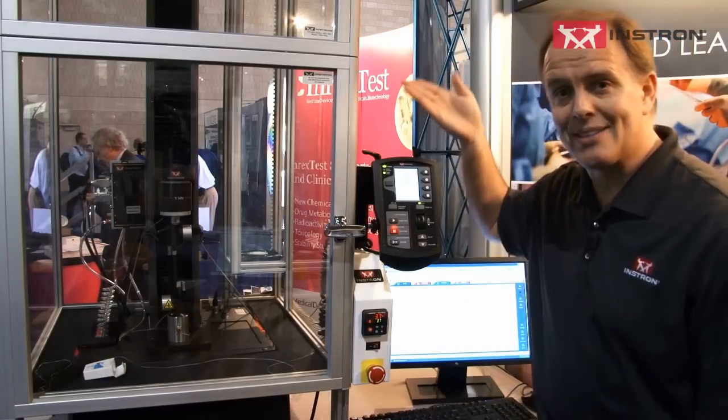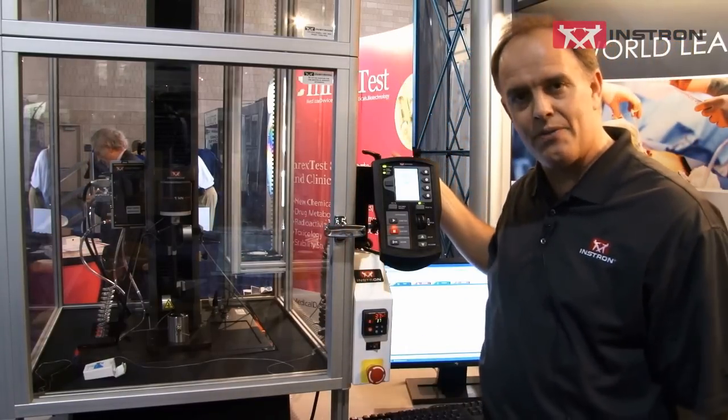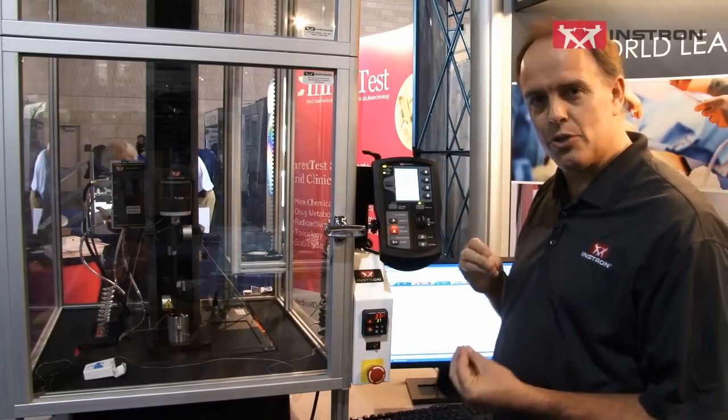The first one is this BioBox. You'll notice it's encapsulating an Instron 5944 test system to allow you to actually do testing at body temperature — 37 degrees Celsius.